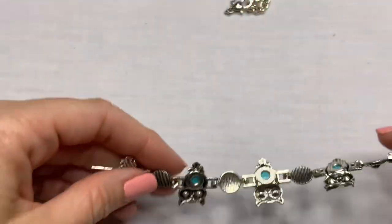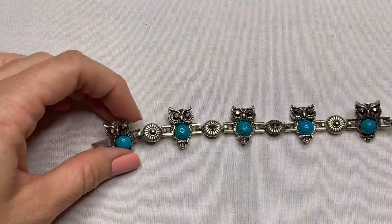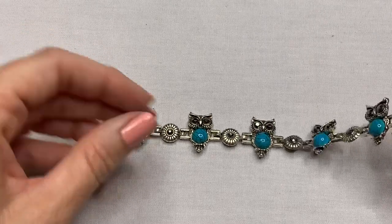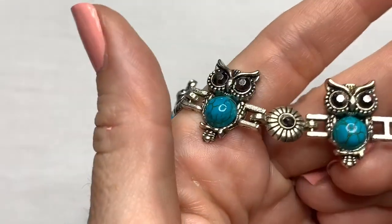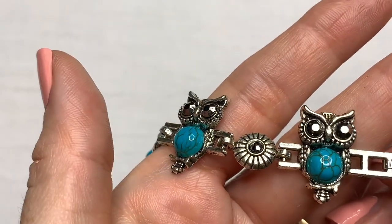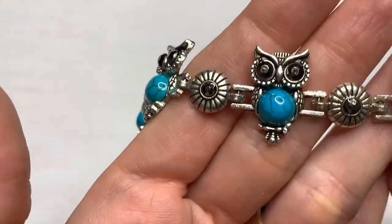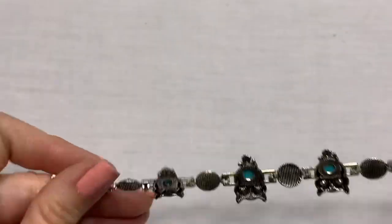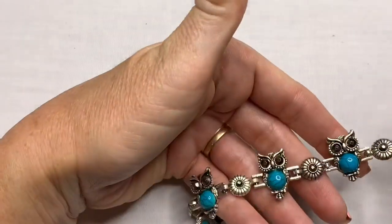We have an owl bracelet with little turquoise colored bellies. That is adorable. I don't see any marks on it, but this bracelet is precious.